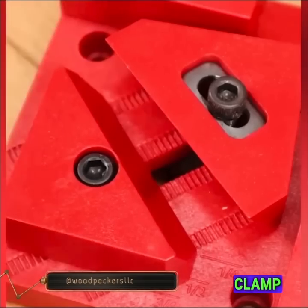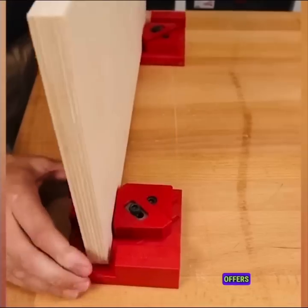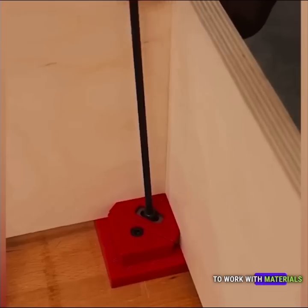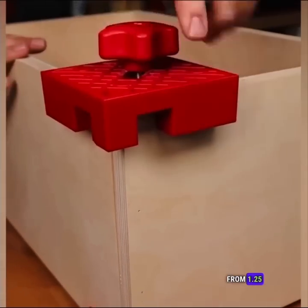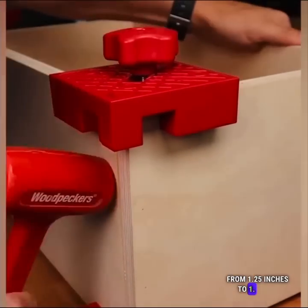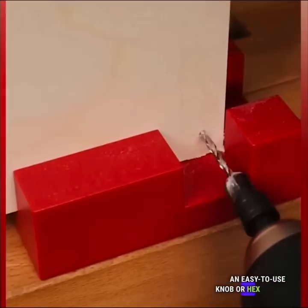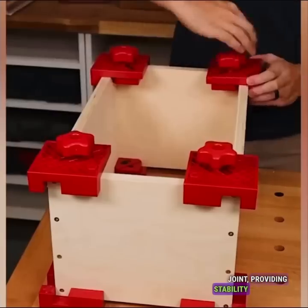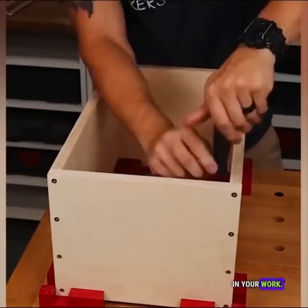The BC4M2 box clamp is a highly versatile tool that offers additional support during various projects. It is designed to work with materials ranging in thickness from one-quarter inches to one inch. Using an easy-to-use knob or hex key, it can be securely tightened to ensure a square joint, providing stability and precision in your work.